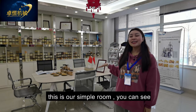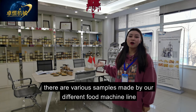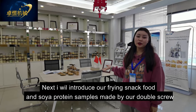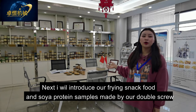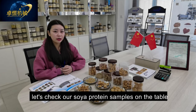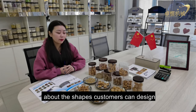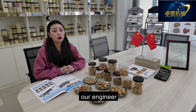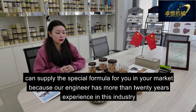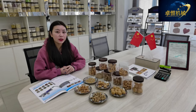Hi, I'm Ms. Spencer. This is our sample room — you can see various samples made by our different food machine lines. I will introduce our frying snack food and soya protein samples made by our double screw extruder. Let's check our soya protein samples on this table. About the shapes, customers can design them and we can provide special shapes upon request. About the formula, our engineer can supply a special formula for your market, as our engineer has more than 20 years of experience in this industry.